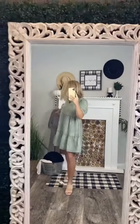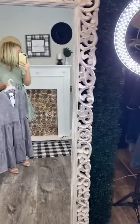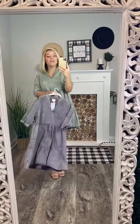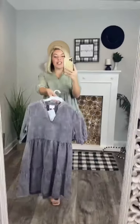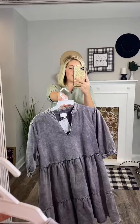It comes in two colors: olive and charcoal. It is 100% cotton, but it has a denim look and feel to it.